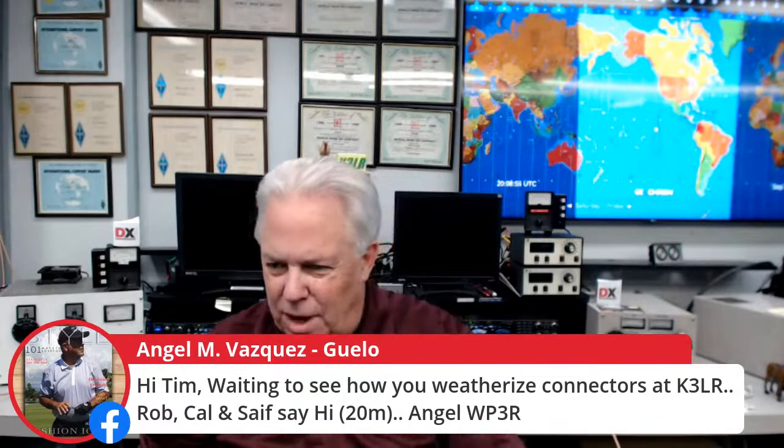We have from Venezuela YV5GPA, Terry K4TDS from Alabama, Kittle B8N who says 'gates AM power on 160 — coming soon.' Angel from Arecibo is waiting to see how I weatherize connectors at K3LR. Angel got three of our chromoly masts this week — ordered Friday, delivered yesterday. Great service from Ohio all the way to the island. Can't wait to hear what you put up on your new mast, Angel WP3R.